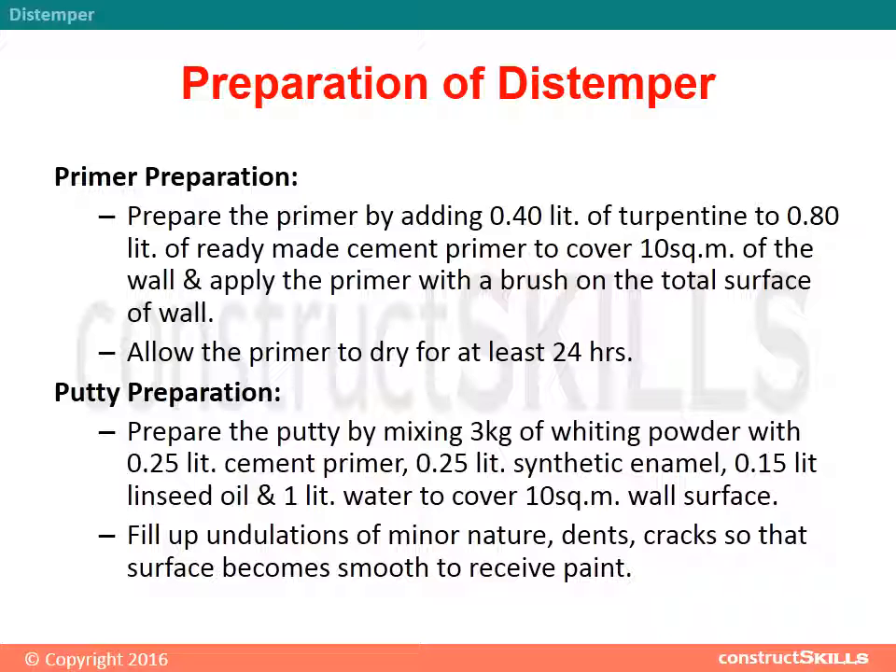Preparation of Distemper — Primer Preparation: Prepare the primer by adding 0.40 liters of turpentine to 0.80 liters of ready-made cement primer to cover 10 square meters of wall, and apply the primer with a brush on the total surface. Allow the primer to dry for at least 24 hours.